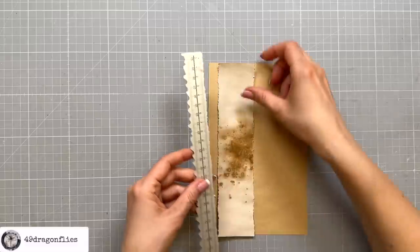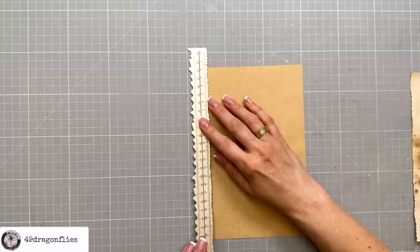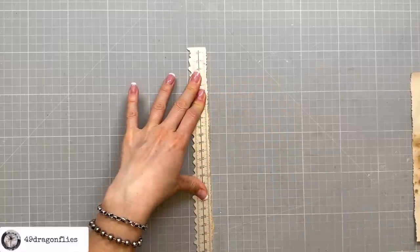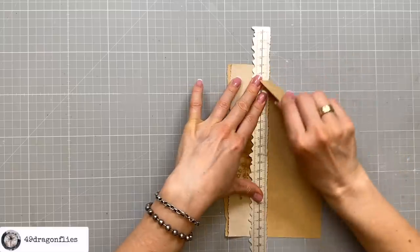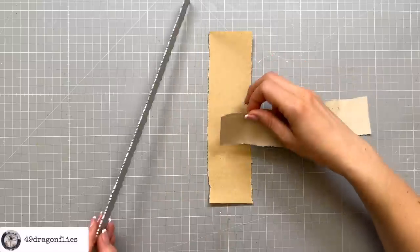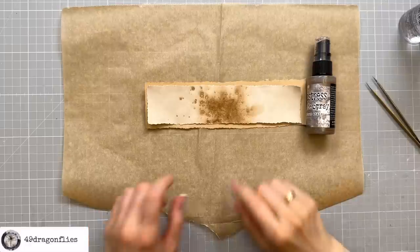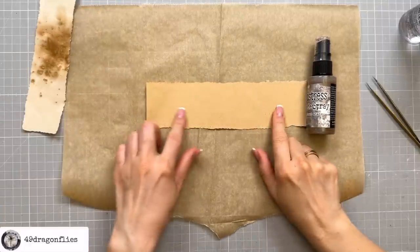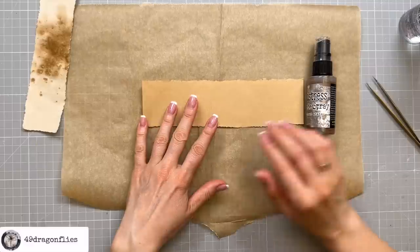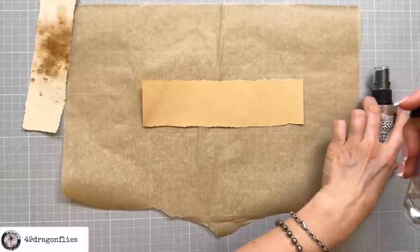I'm going to tear a piece off and I want it to be a little bit wider than the other belly band. I'll also tear off the top and the bottom so that I have the torn frame all around. Next I want to grunge up this bottom piece — I want the edges to be a lot darker. So I'm going to start off by spritzing those edges with water.